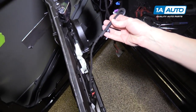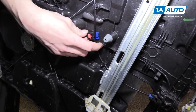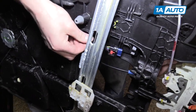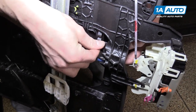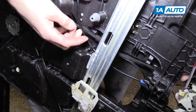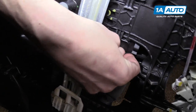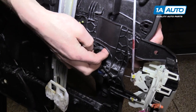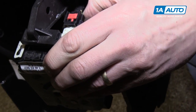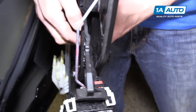Now we have to get this door lock actuator wire through the door panel. Feed it through behind this cable, behind the window regulator itself, and then behind this bracket. There's a clip you can snap into place here, and another clip right here. Then over at the actuator, plug in the connector and snap the safety in so it won't fall out when installing the door.